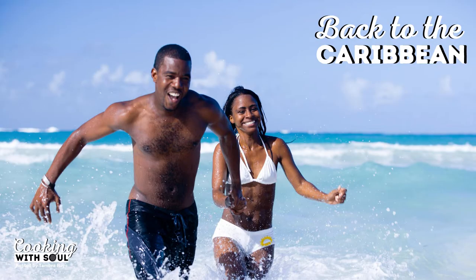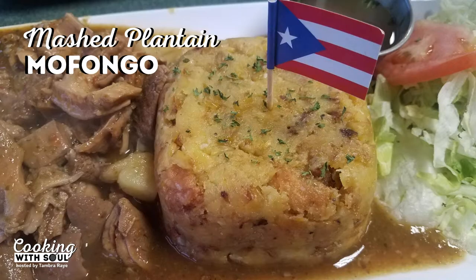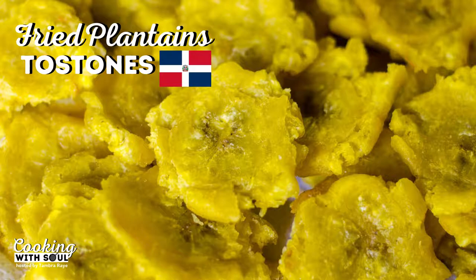In this dish, we're going to the Caribbean. We love the mighty plantain — you can make it so many ways: mofongo from the Dominican Republic, or you can boil it, steam it, mash it, fry it. In this dish, we're going to do a pan fry in our mighty cast iron skillet.